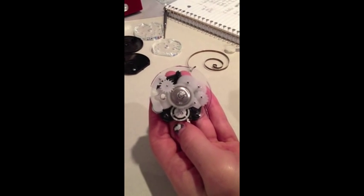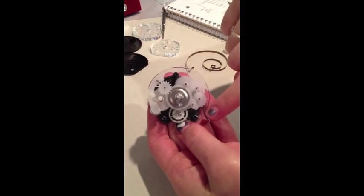Now that we've taken apart the timer, we can examine how it works. Just to make things easier to see, we've placed a clear cover over the gears.